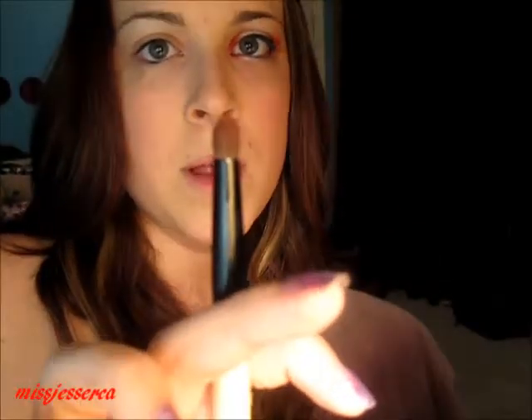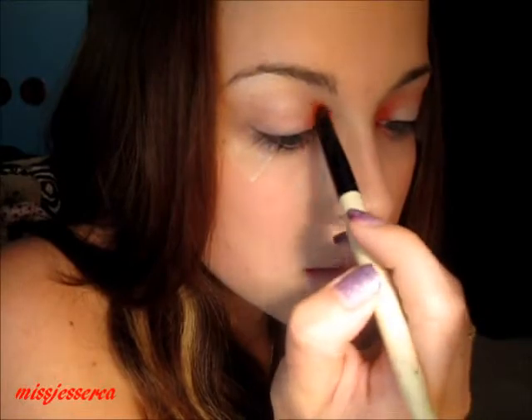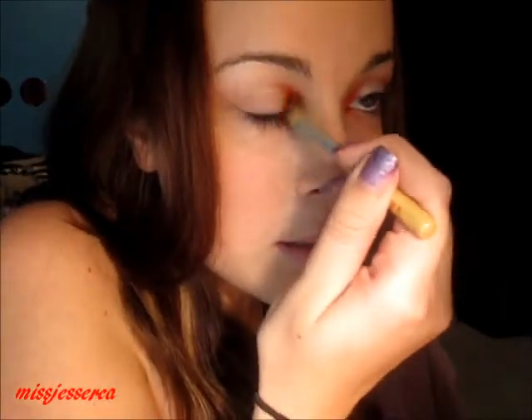And then I'm gonna take this red color — it's the Freedom Shower Shadow from Inglot. I'm just gonna take a fluffy creaser brush, pick up some of the product, tapping it off, and just apply that in my inner corner. Then you're gonna bring it up just a little bit. And I'm taking a fluffy blending brush from Ecotools and I'm just gonna blend that out.